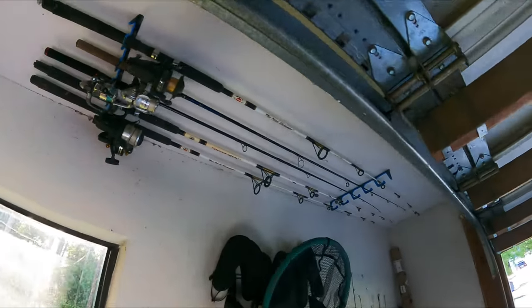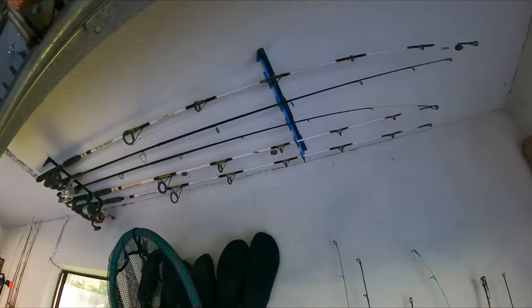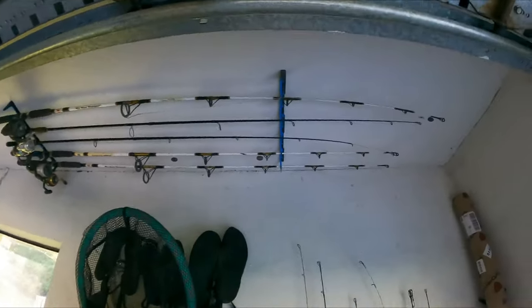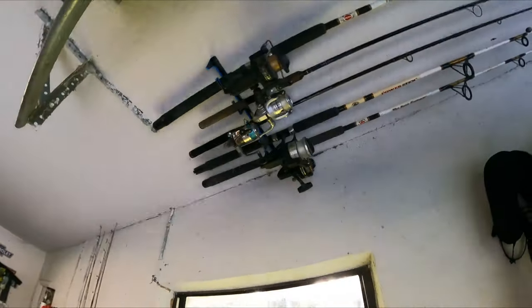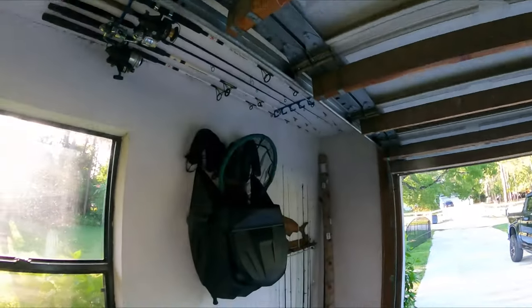There it is — installed. It took about 10 minutes. What I really like about them is they're made out of aluminum, they're really lightweight, so your anchors aren't stressed out trying to hold the weight of not only the rods but the rod holders. And it cleaned it up here, so a little more organized.